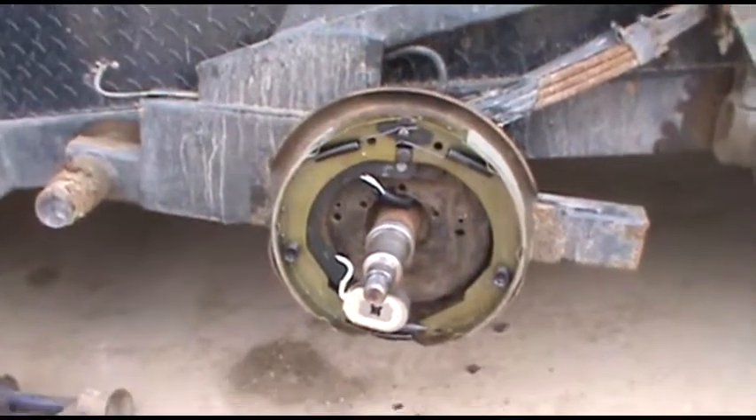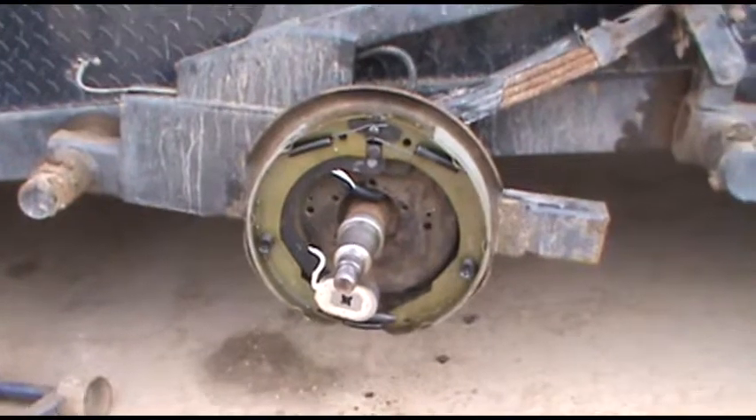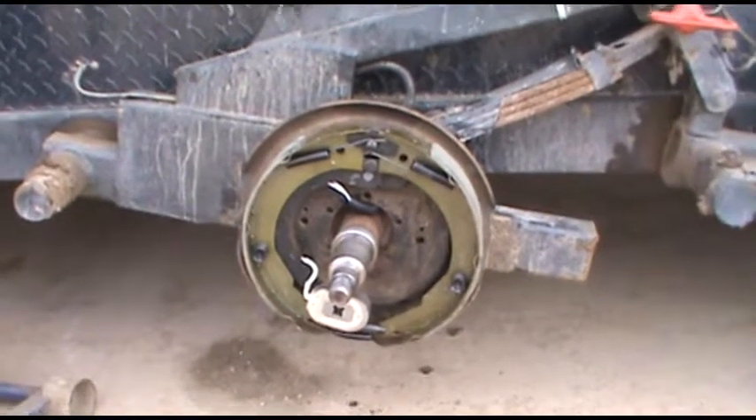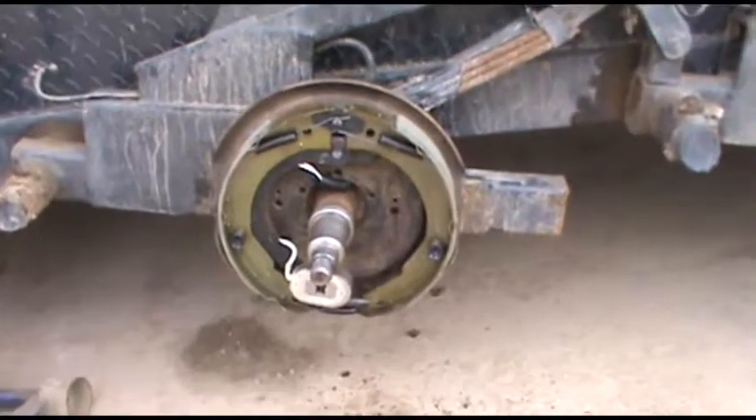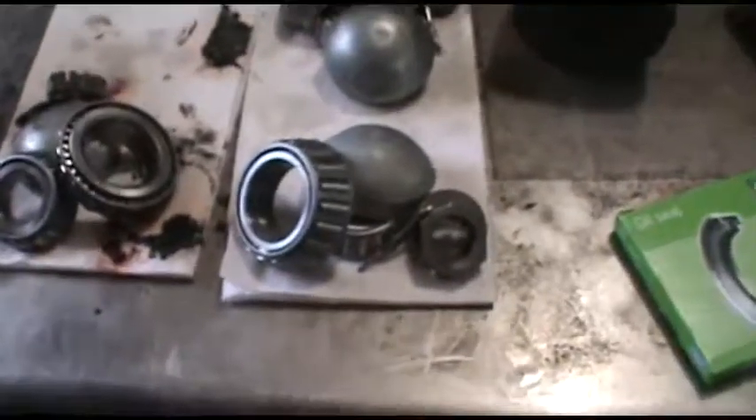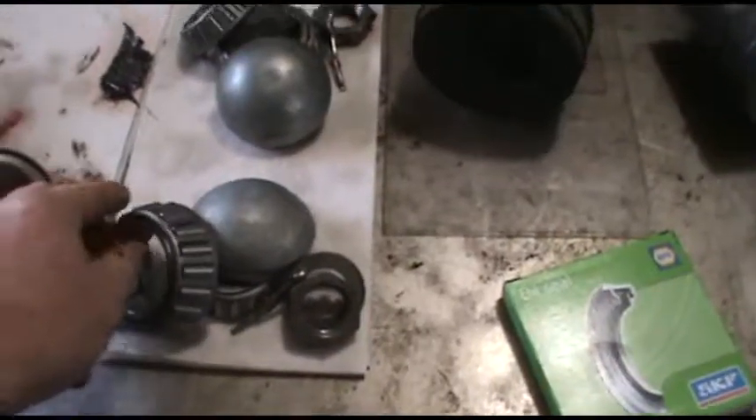Then I cleaned up the bearings and got some new wheel seals. I would suggest keeping each bearing with each hub, because they say that's good — they kind of seat into each race and you don't want to swap them around.